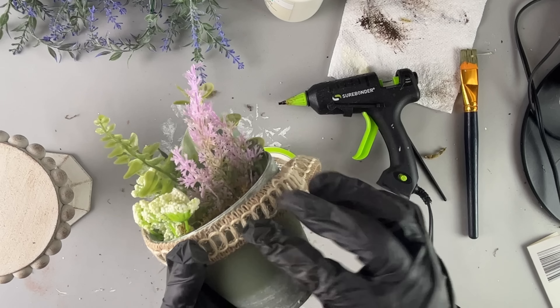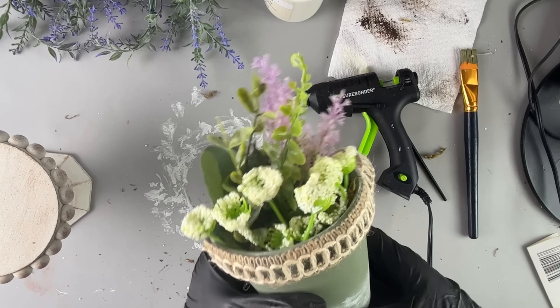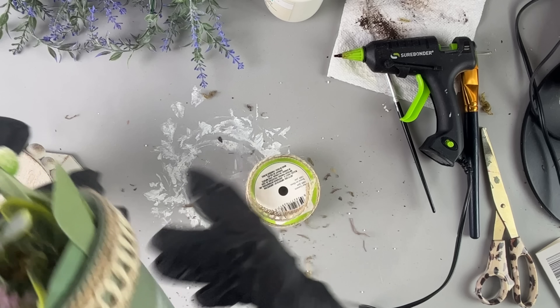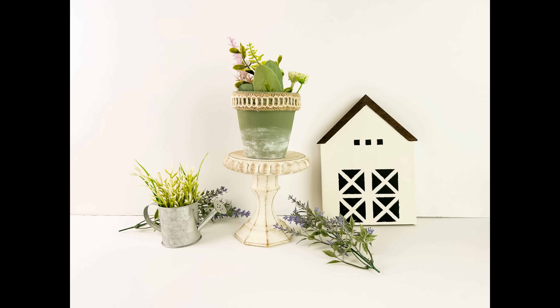Then I took this burlap-looking ribbon from Dollar Tree — I love ribbon that looks like this. I just decided to glue it down, made sure it could fit all the way around, cut off the excess, and secured it. Here is a little spring plant pot to display on this new riser that I just created.